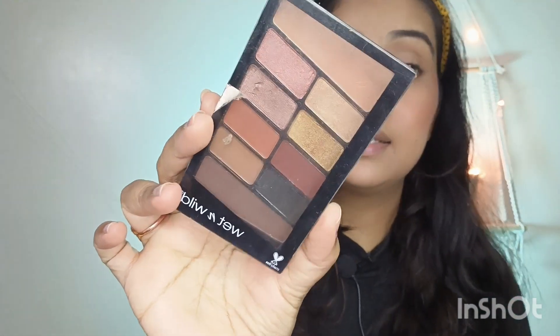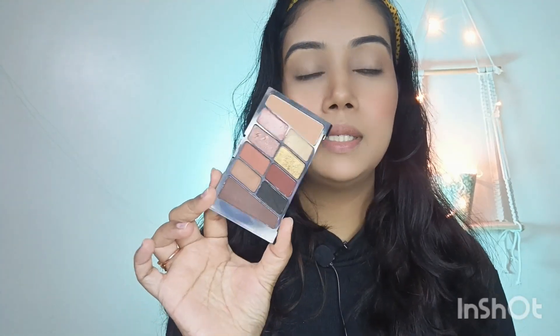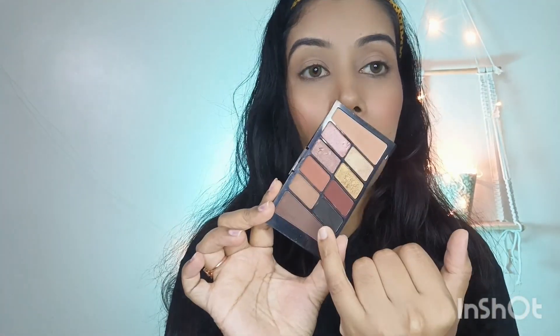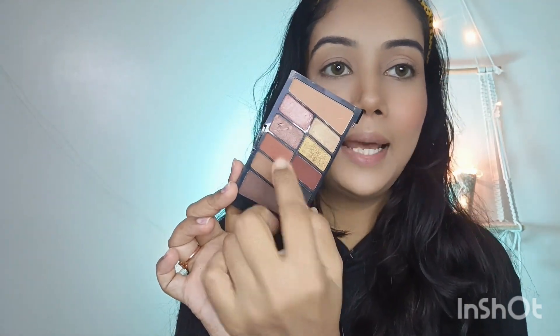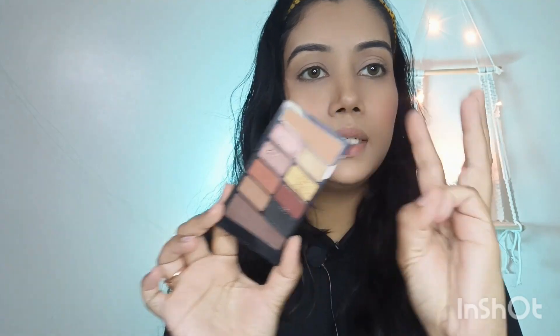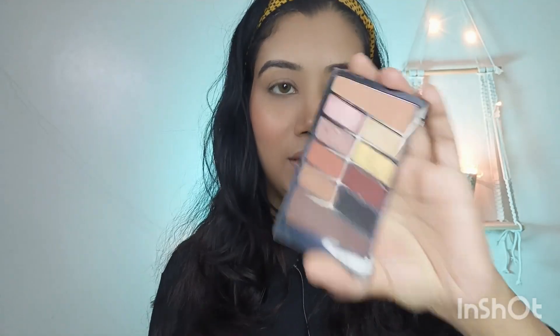For the smokey eye look, I am going to use this Wet and Wild eyeshadow palette — you will find the link in the description box. You will need three colors: black for the dark smokey effect, one dark brown shade, and one light brown shade. If you have these three shades, you will be able to create a smokey eye look.